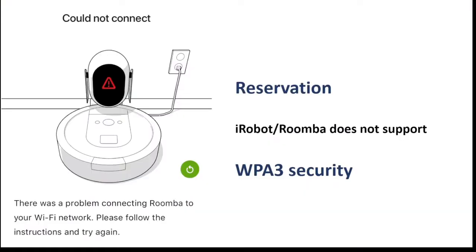There is one reservation though: the iRobot Roomba currently doesn't support WPA3 security. So if your network requires this option, then the recommendation is to get another device.